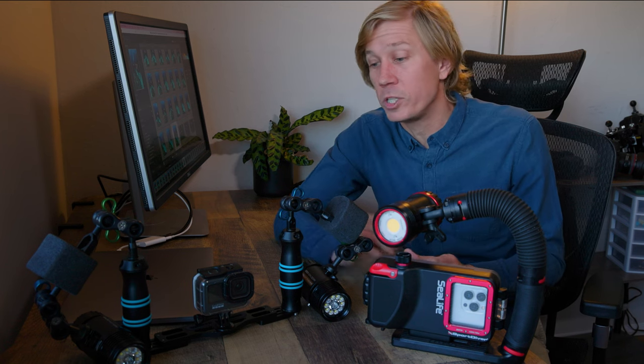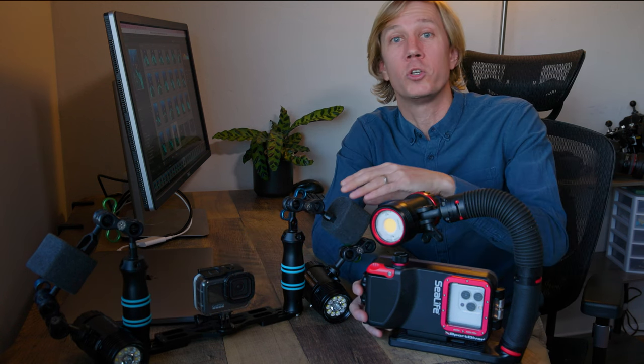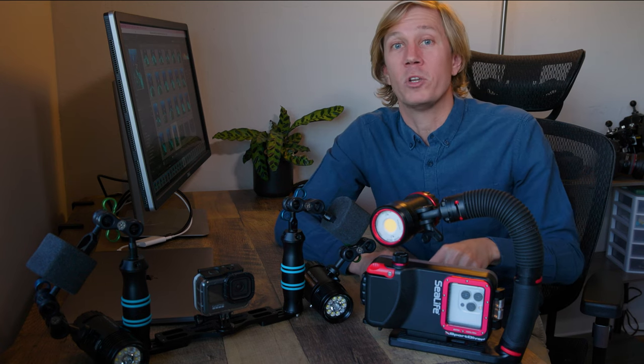Both also can be mounted to a light system like this with the tray and handles, whether you're using one light or a two light solution. So really both of these setups are very versatile in terms of how you want to use them or how you want to mount them.